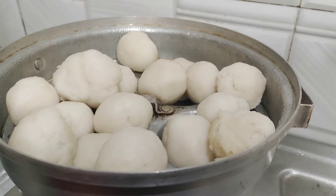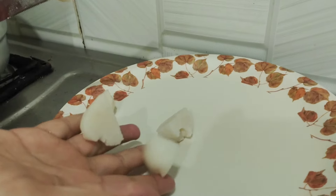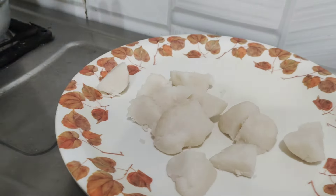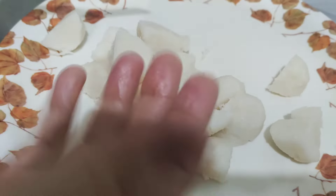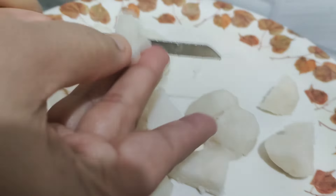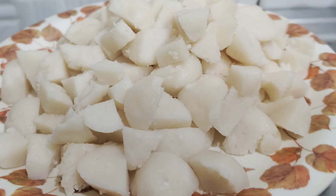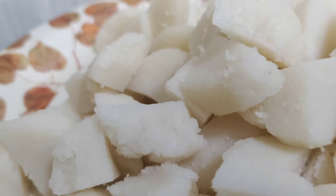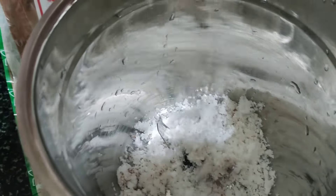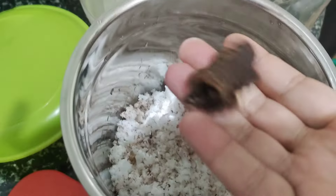Cut it into small pieces. Then cut them into small pieces. It has taken the small pieces — make it and cook it a little.